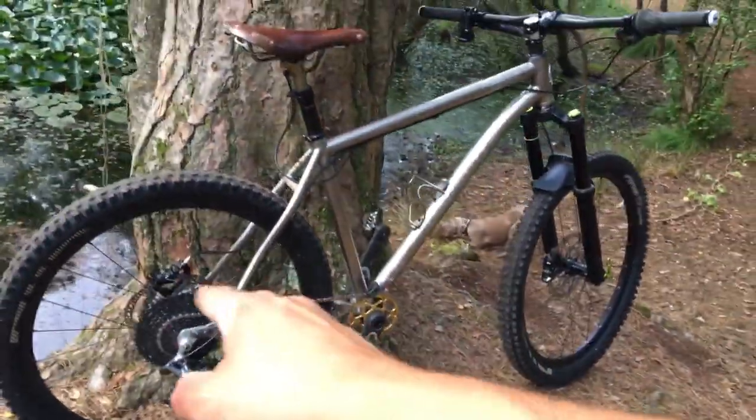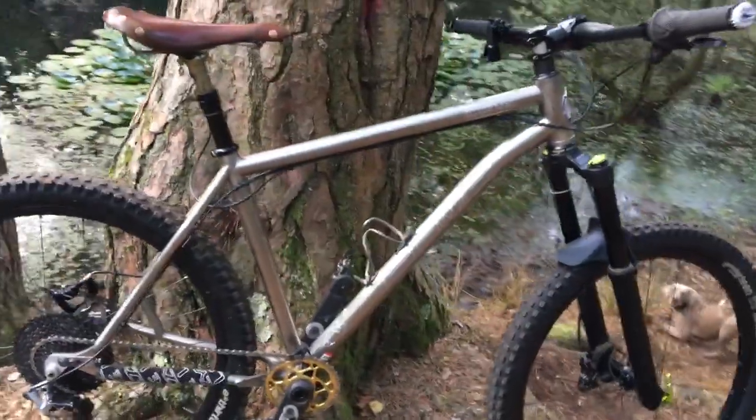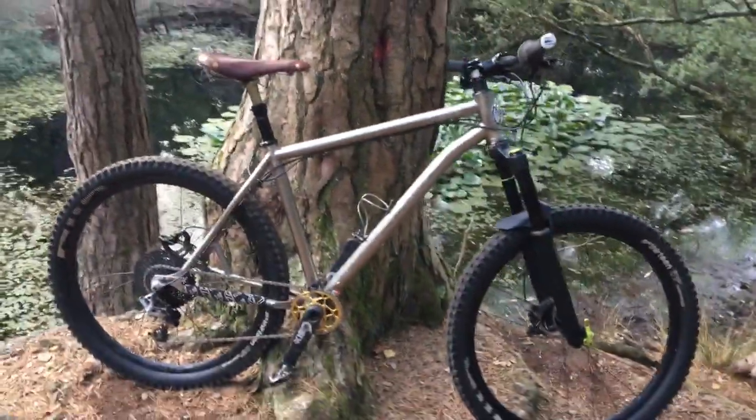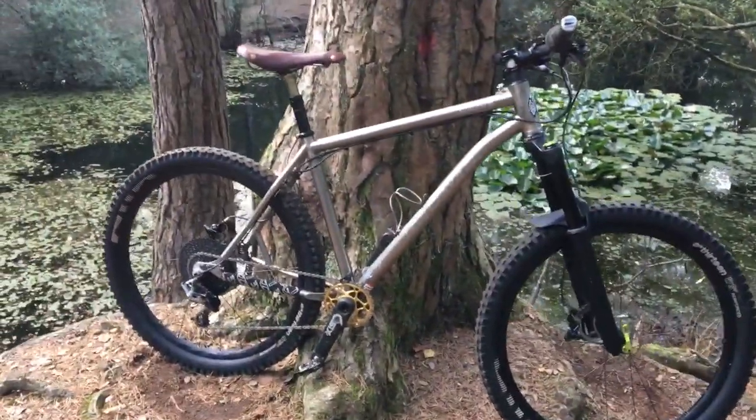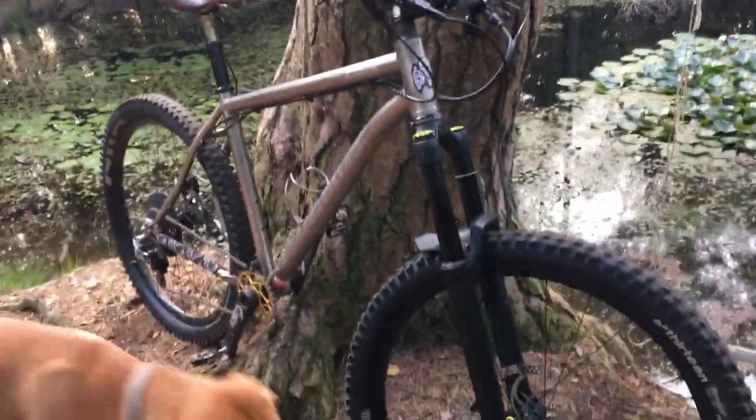The only things I've changed are the forks and the wheels — which of course included tires — and I've now got a 200mm rotor on the back as well as on the front. I've been through the rest of the bike on the previous bike check, link is in the description, so the differences now are as follows.